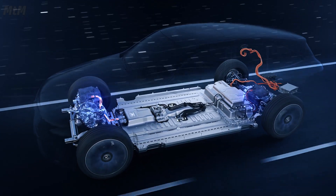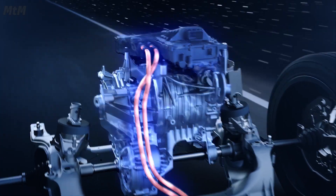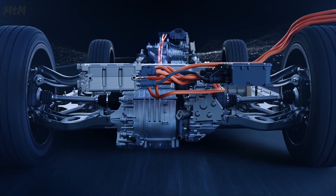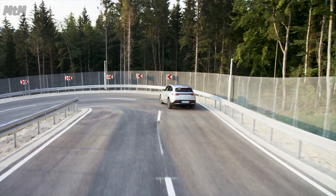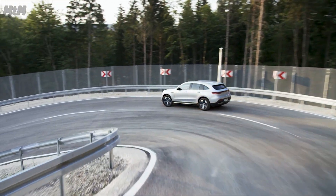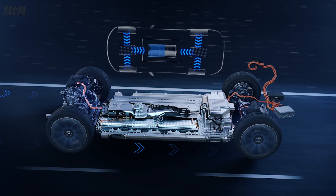The front E-Motor is geared toward the best possible efficiency for low or medium load range, while the rear E-Motor determines the dynamics. In coasting and braking operations, the mechanical rotation is converted into electrical energy and used to charge the high-voltage battery.